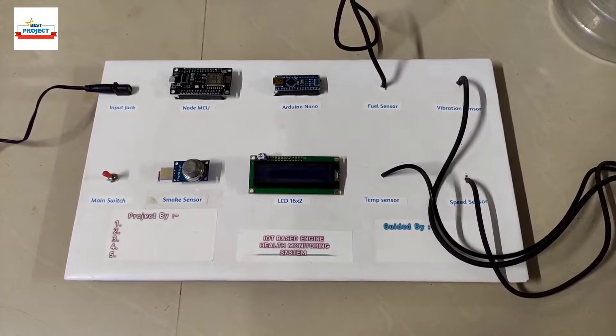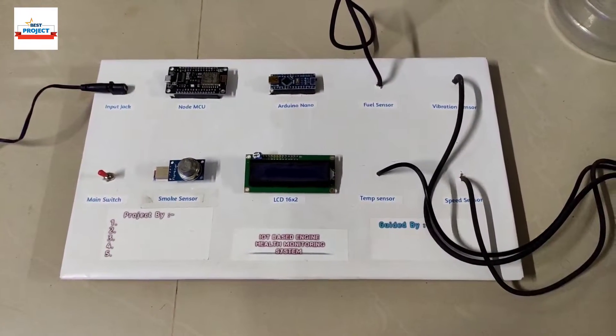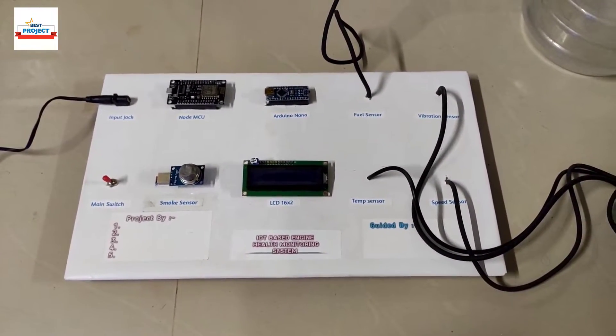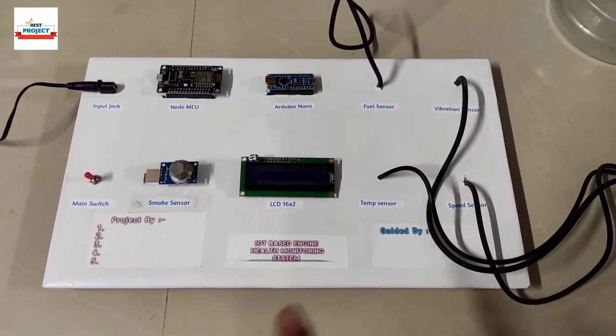Welcome to our channel Alexis Project. I am Professor Moinshi and today we will see a new hardware setup. The title is IoT Based Car Engine or Vehicle Engine Monitoring System. The hardware setup is visible on your screen.